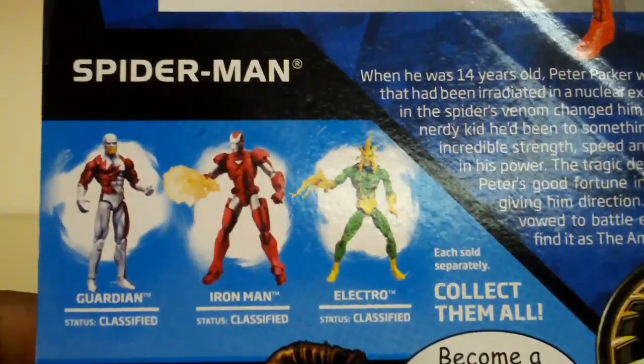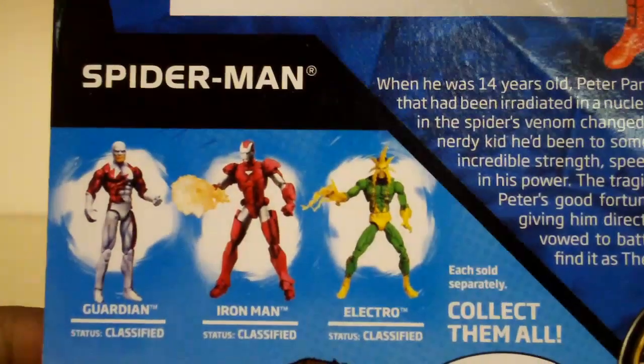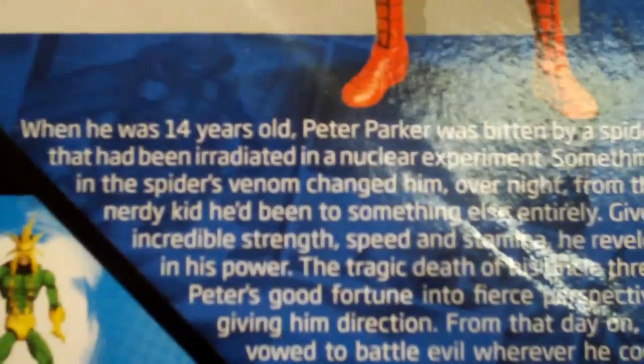And you can collect these other figures as well, like Guardian, Iron Man, or Electro. And right under the picture of the figure, it gives a small bio of the character.